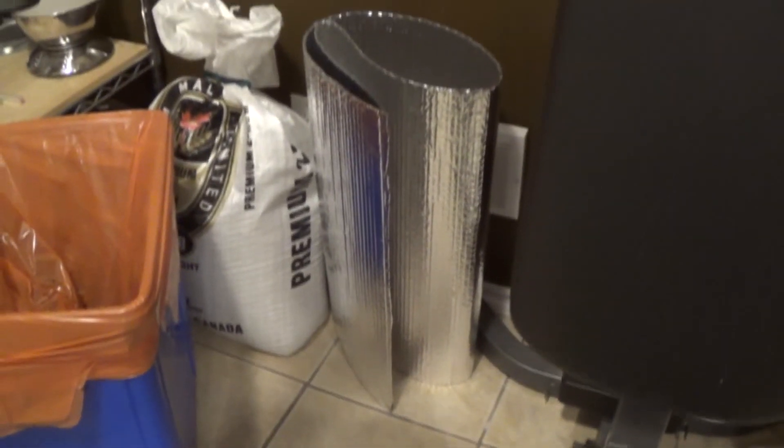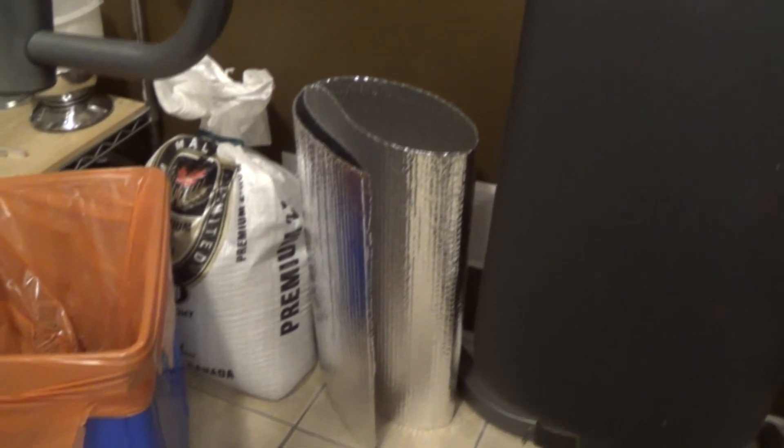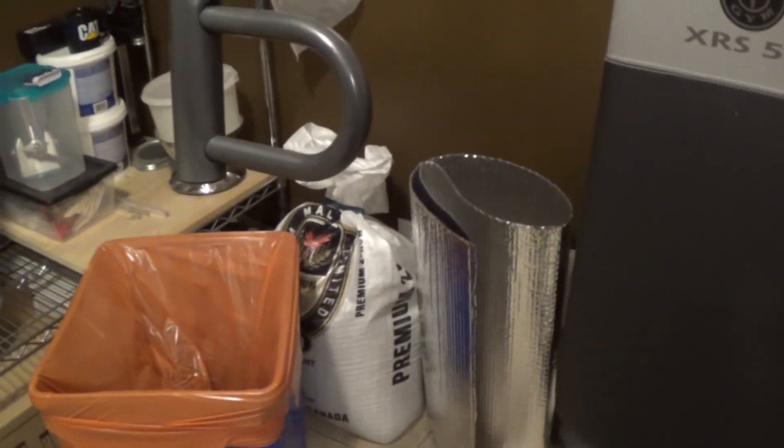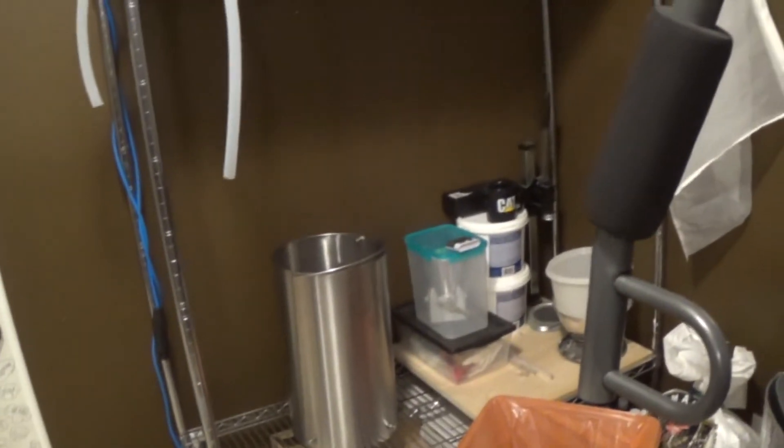I'm going to get a pump and see how that works, and I also have some reflective insulation to wrap around it — I'll put that around it and see if it helps the boil a little bit. I noticed the boil wasn't quite rolling the way I wanted; it was rolling, but I like it a little more aggressive. Cheers everybody, we'll see you on the next brew day!